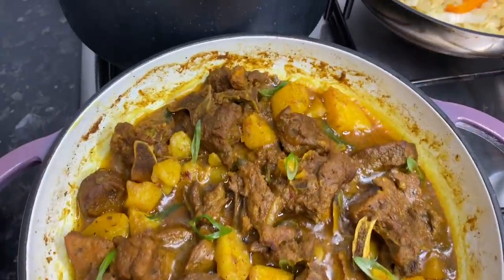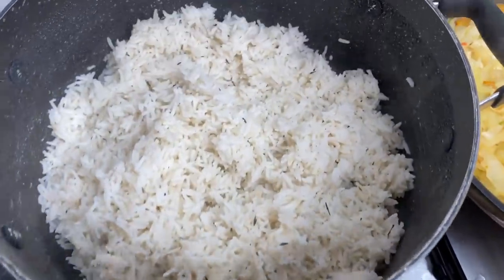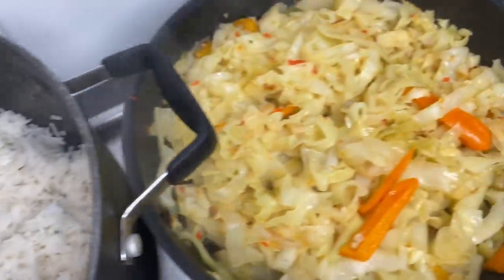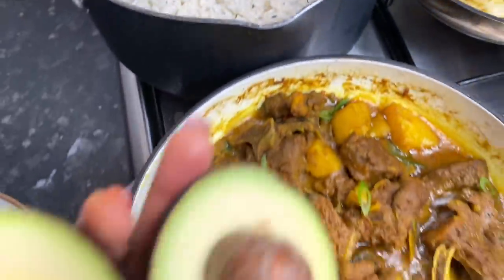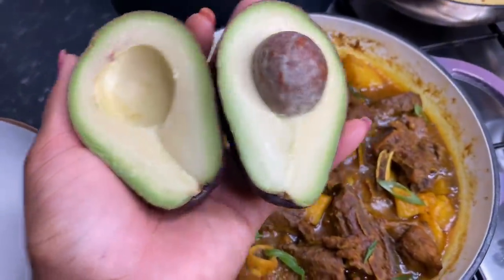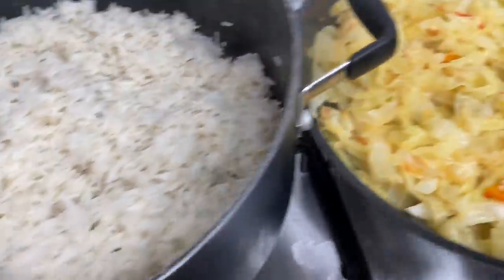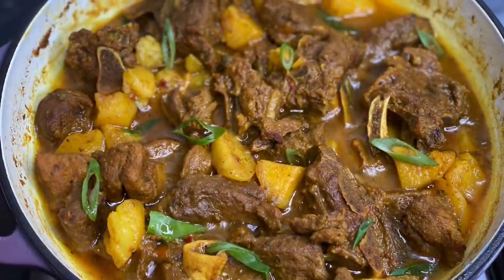Just in case you're wondering what I'm having this with — I'm having it with some white rice with coconut milk and thyme, some steamed cabbage, and of course some avocado. Absolutely beautiful — bye bye!